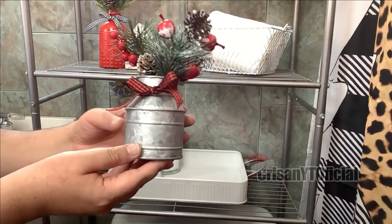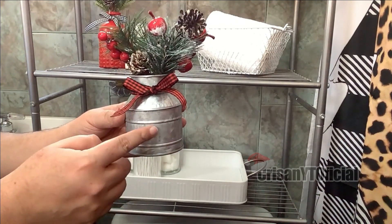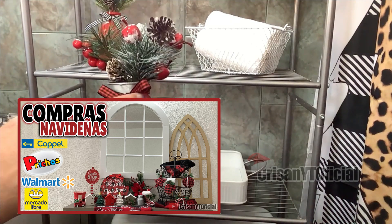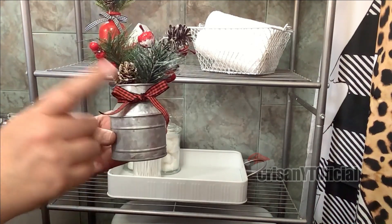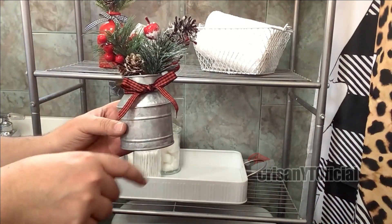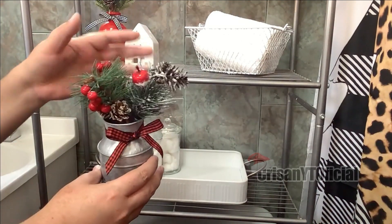Estoy poniendo también este bote lechero; este es de Prichos. También se los estuve mostrando en el segundo video de compras. Le puse este listoncito que también lo van a encontrar en el primer video de compras. Ambos enlaces se los dejo en la cajita de información. Y le puse también estos picks navideños.